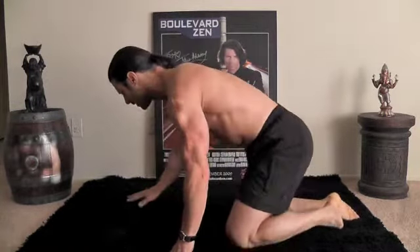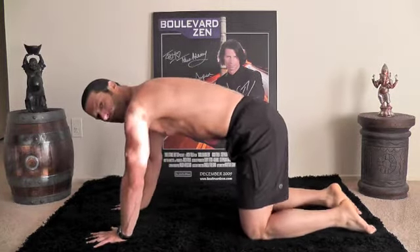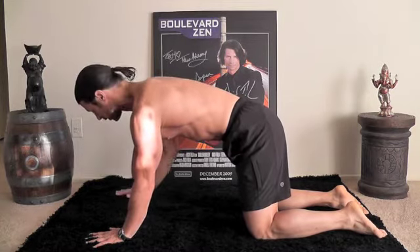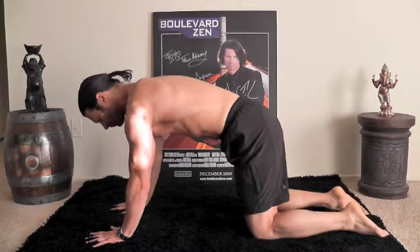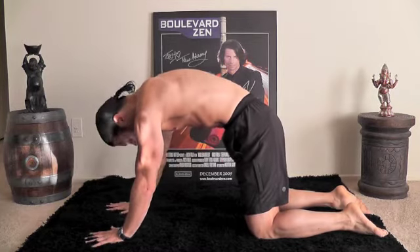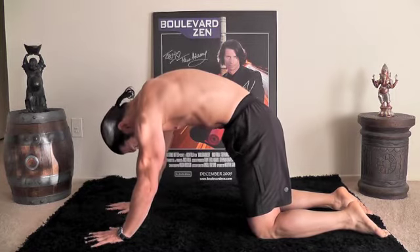We're going to come into tabletop position. Your hands are shoulder width apart, knees are hip distance apart, and you're going to inwardly spiral your arms so the eyes of the elbows are pointing forward. From this tabletop position, relax your feet. Now just round your back, pull through your core like you're really rounding your back, and then drop your crown. This is our starting position.